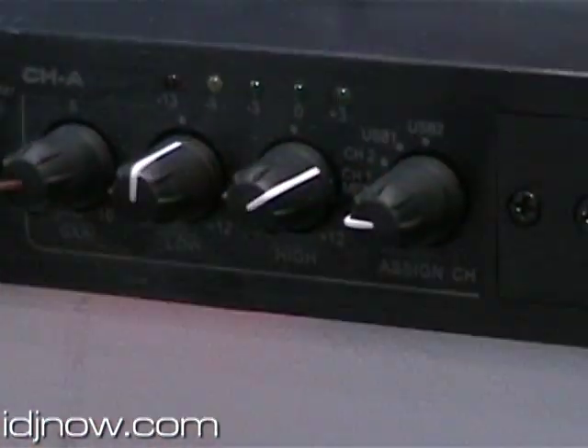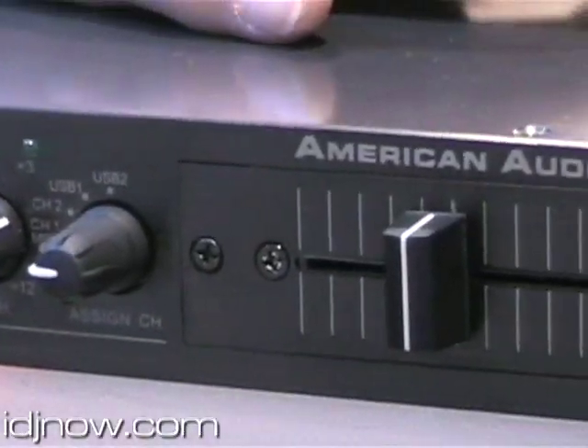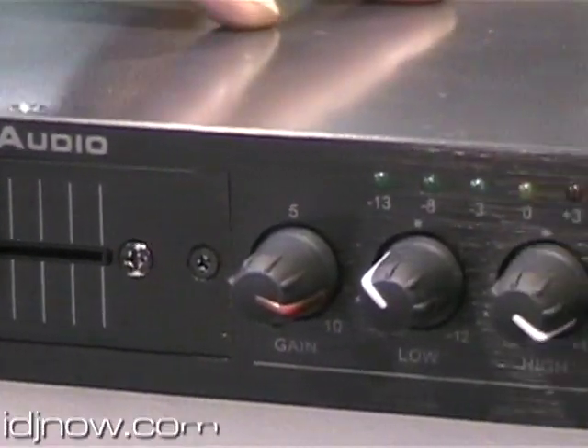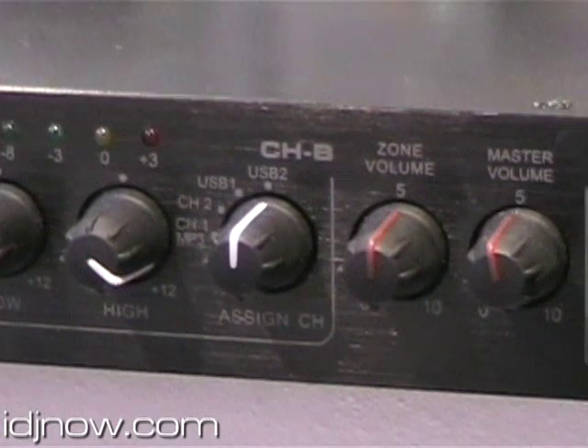And then you have your analog inputs as well. So if you're using an SDJ1, a hot new dual SD player, or a traditional dual CD player, you can use it just as your mixer. Over here, we've added zone out, outputs throughout, and all your headphone controls.